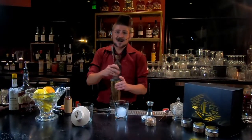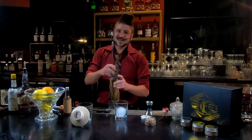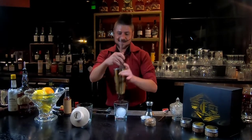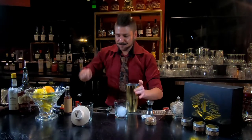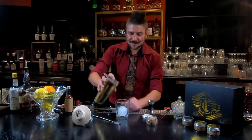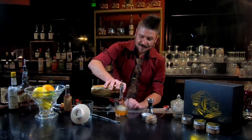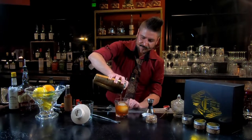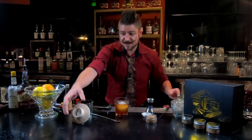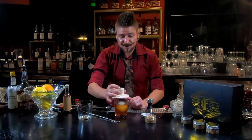A lot of people always ask me, how long do you stir a cocktail? There isn't really a good answer to it. You gotta wait until you see the outside of the tin start to frost up like that — that's when you know you're just about ready. So we got that. We're gonna strain this into a lovely glass right there.